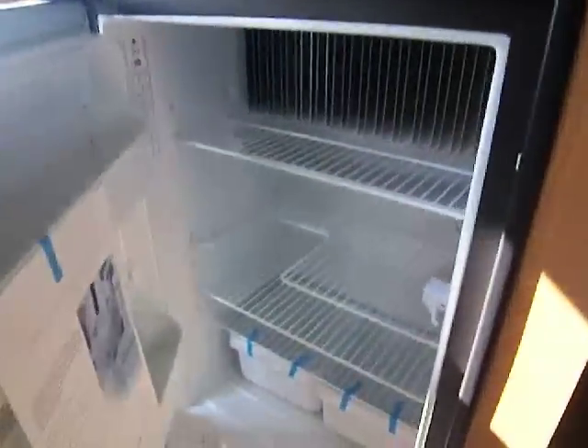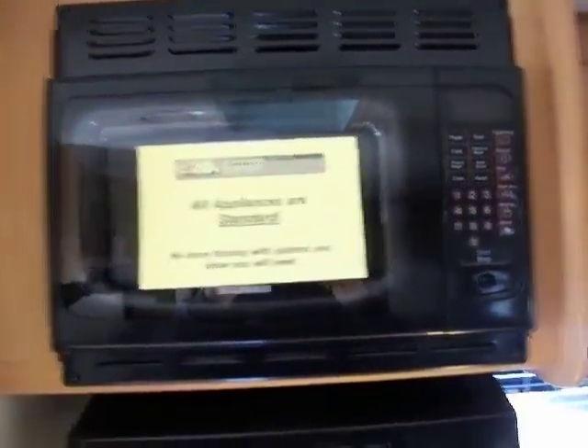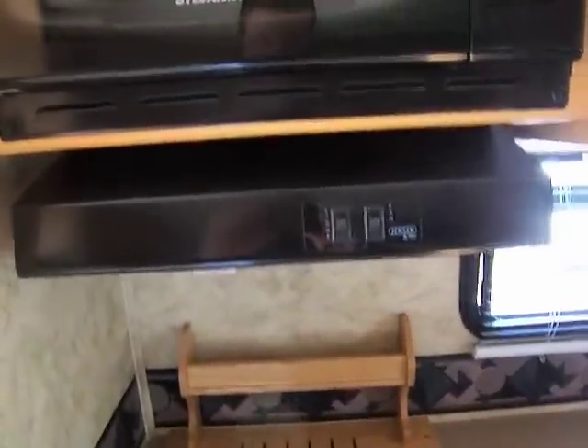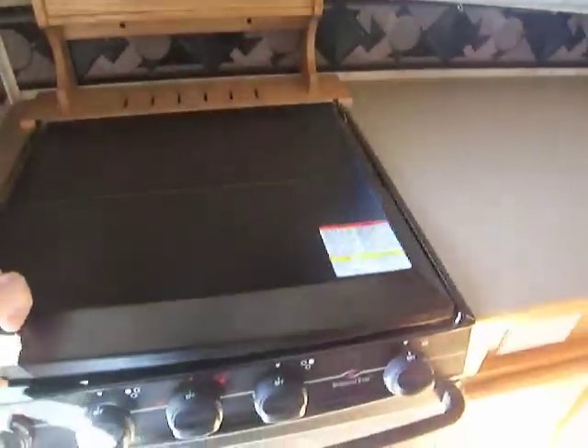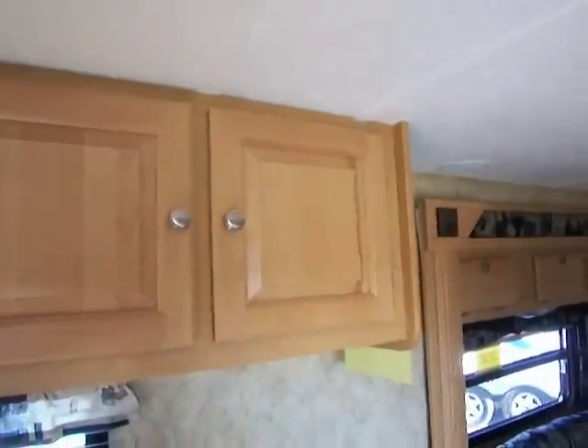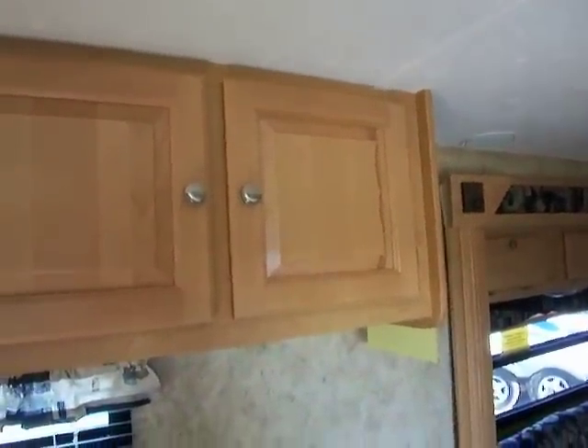Right here when you first walk in this door — this one does have two doors — you walk right into the kitchen area. A nice large refrigerator with the shiny black surface to it; there's plenty of room inside for all your camping goodies. Up top here we have our microwave with our oven hood with light and fan, three burner range and the built-in oven. Up top you'll see you have plenty of cabinet storage to carry all your food, pots, pans, whatever you're bringing along with you.